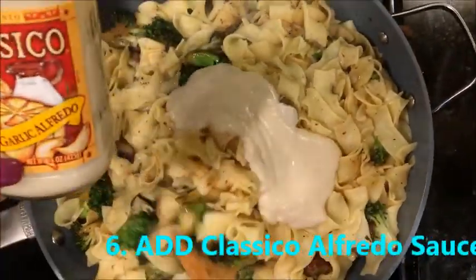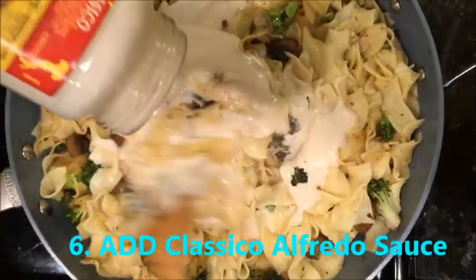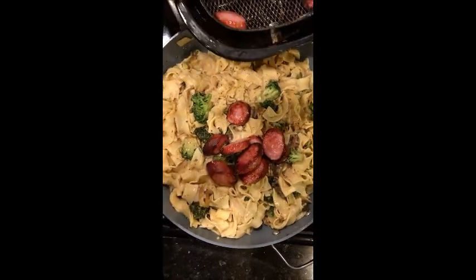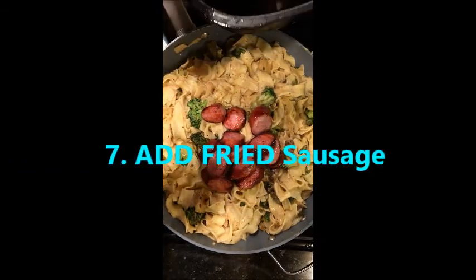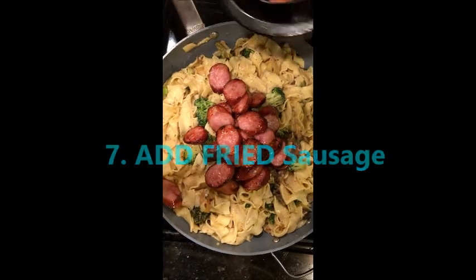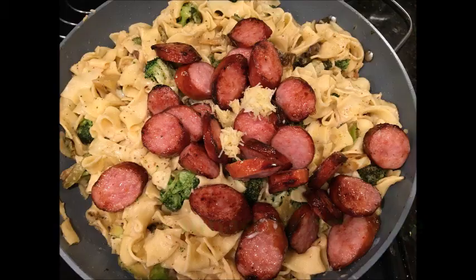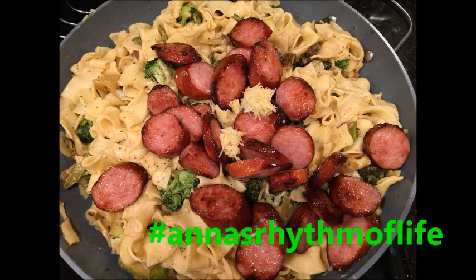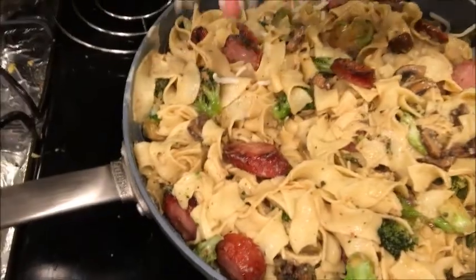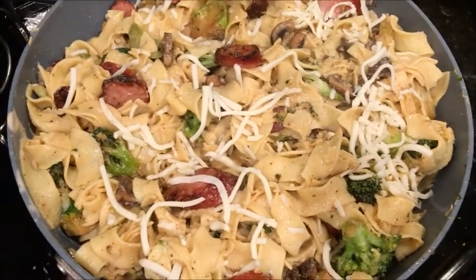Now that it's all mixed, we're gonna add sausages from my fryer. Now we're just gonna add some mozzarella cheese on top. And it's ready to eat and serve.